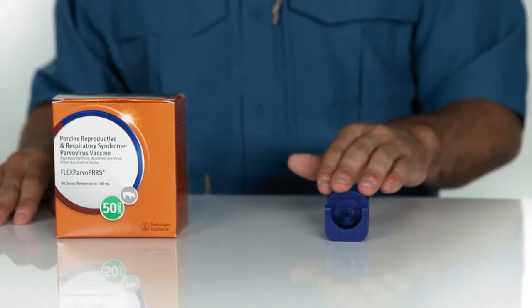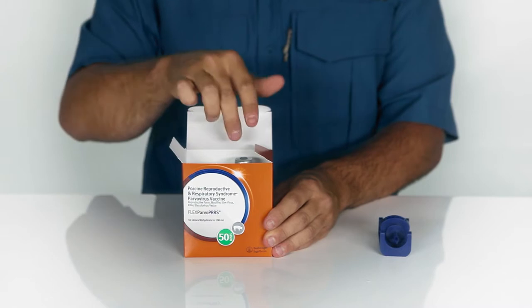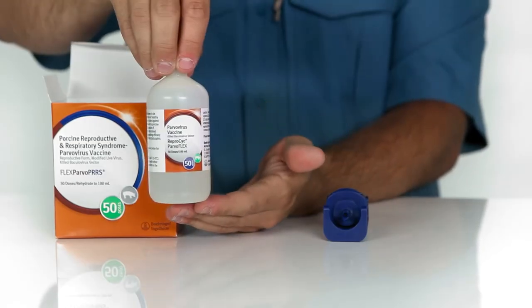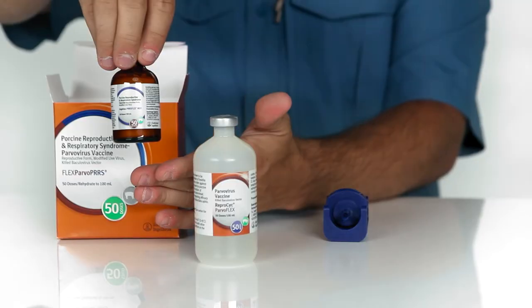To begin, make sure you have a vented transfer spike along with your FlexParvoPERS vaccine box, which includes one white plastic bottle of Reprezic ParvoFlex vaccine and one glass amber bottle of IngleVac PERSFlex MLV vaccine.